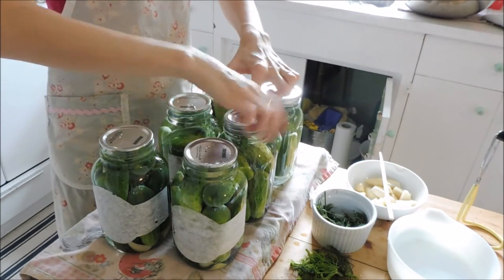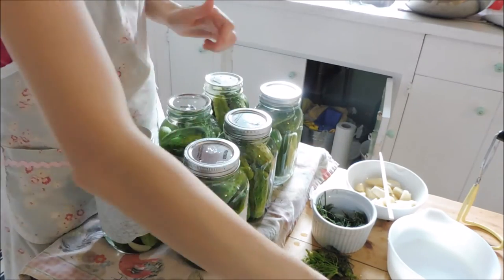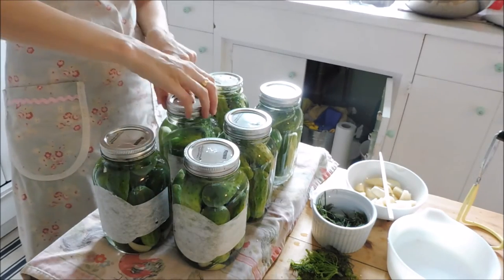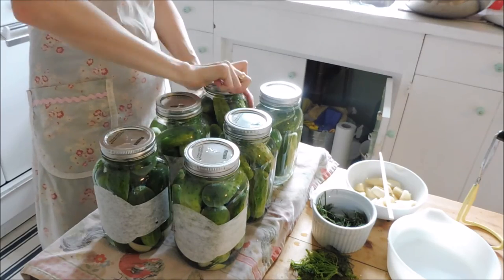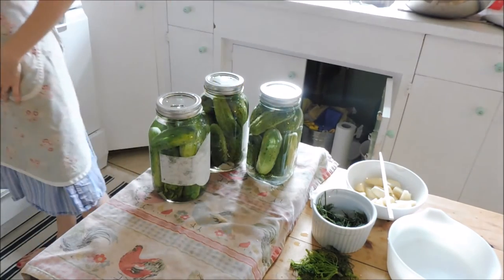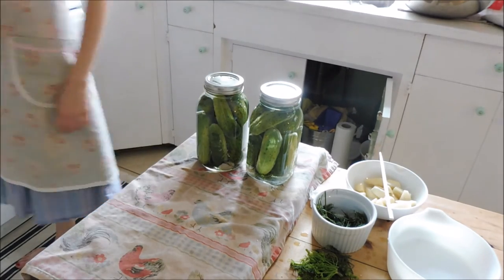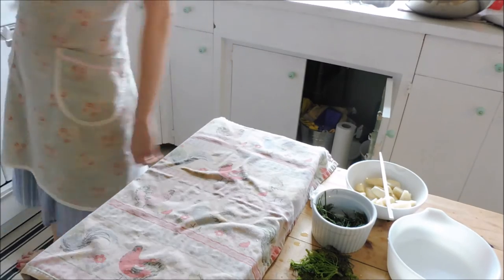Now I'm going to put the rings on just finger tight — you guys know the drill. And once those are all on nice and finger tight, I'm going to lift each jar carefully into my canner. My canner is warming up nicely. I use a steam canner. They're pretty old fashioned, but they're coming back — people are starting to use them again because they use way less water, which is really nice. Put them in, wait till the water starts boiling again, get some steam going, and then I'm going to start my timer.